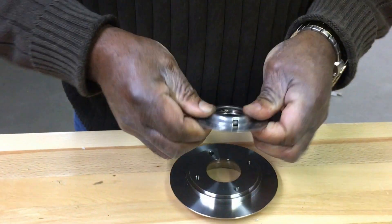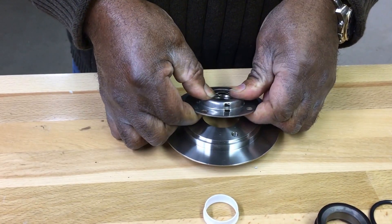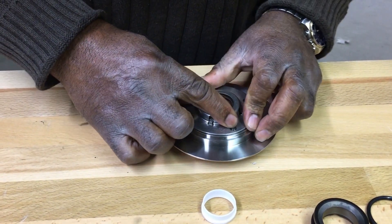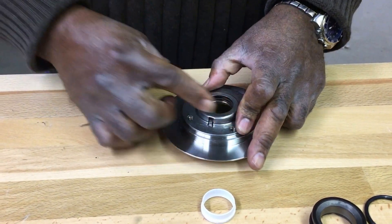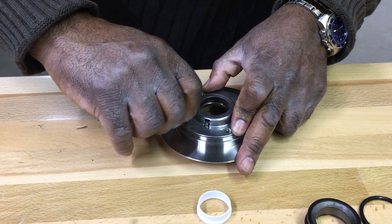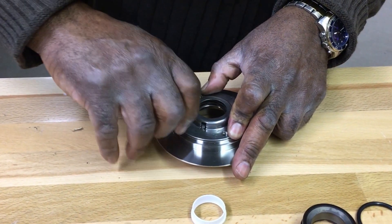Hold everything together and align the holes in the backplate with the seal cap. Attach with four socket head cap screws.